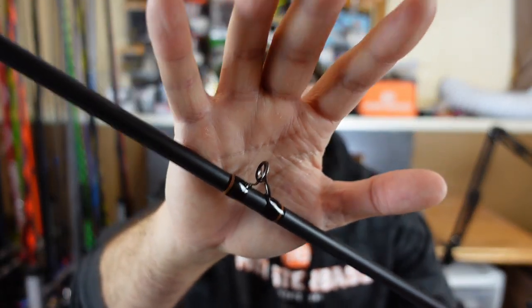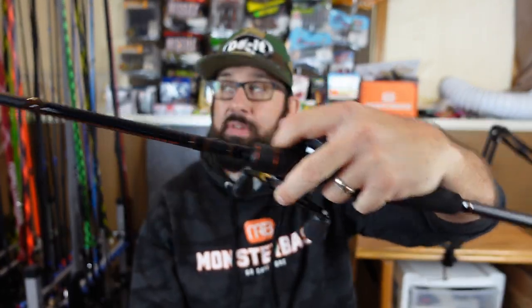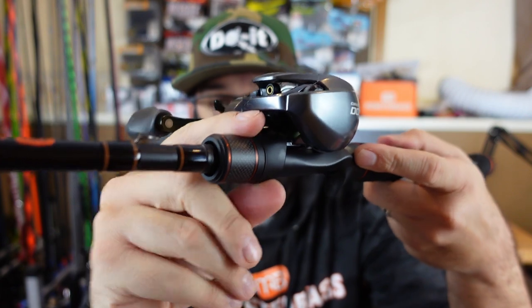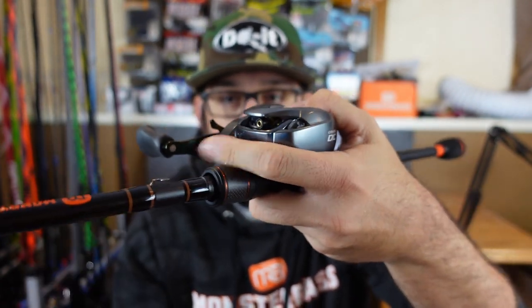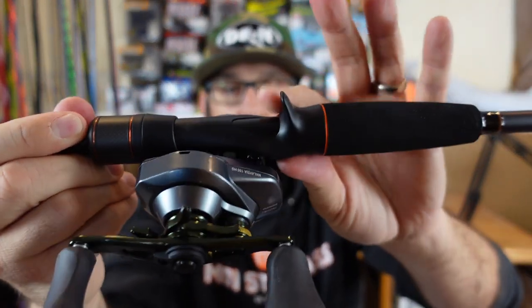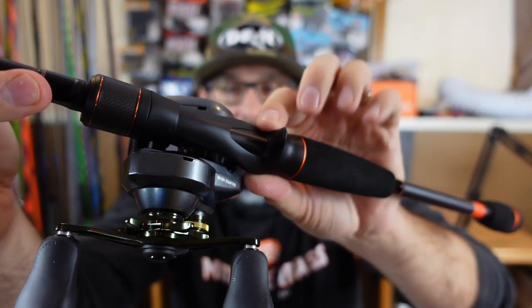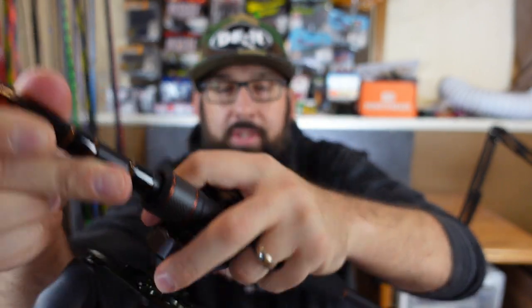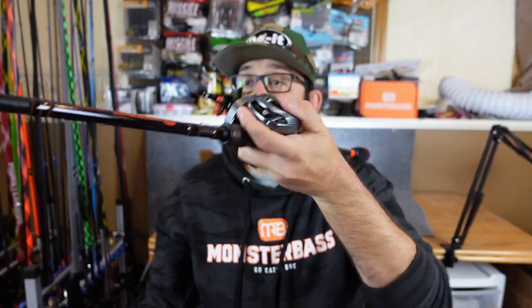Another big pro for me is they use good components. It's got titanium guides with the SICK inserts. In hand I'm a big believer that how it feels is how much you're going to fish it — and this one is awesome. I like that they've got the smooth reel-tightening cap — it's not threaded. I like to finger my line there so it fits, and I can move it back and forth with nothing uncomfortable. The Fuji reel seat — whatever this material is — it almost feels like a rubbery coating. It's not a hard plastic or graphite feel; it's got this rubbery sort of texture so once you get your hand on it, it feels really good and nice and secure.